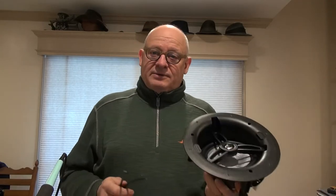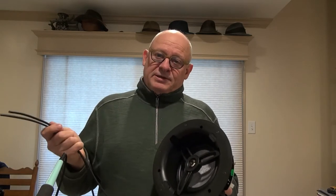Today I'm working on a surround sound system that's going in the ceiling. It's a 5.1 surround sound, so there'll be five speakers in the ceiling and one subwoofer down on the floor.